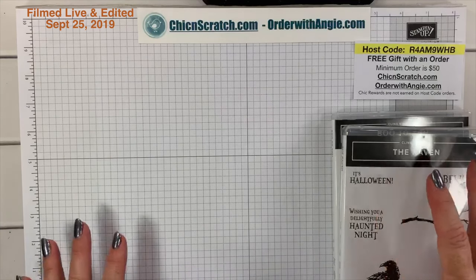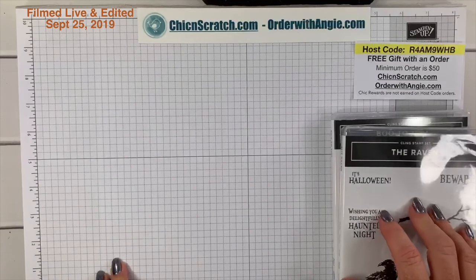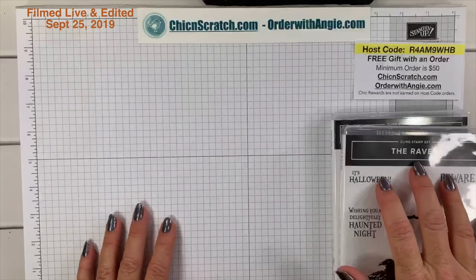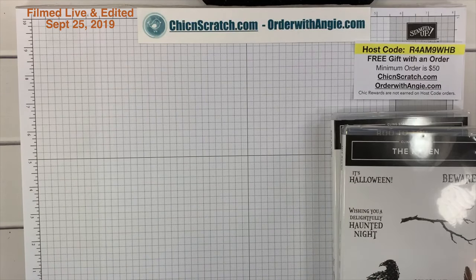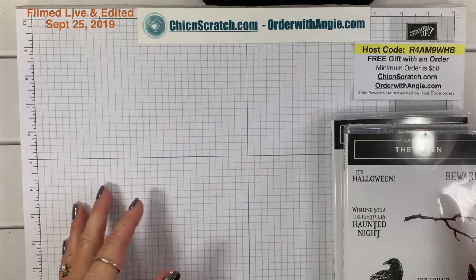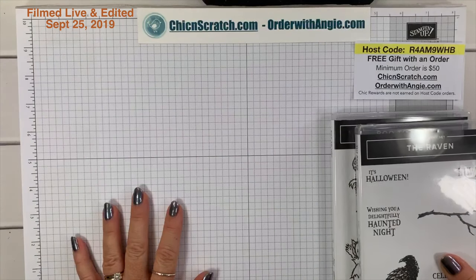If you were on my Facebook page yesterday, you saw that Stampin' Up announced our new trimmer. It's only available on October 1st to demonstrators. There have been lots of questions about when customers can get it — we don't know yet; it's going to depend on how many sell to demonstrators. October 1st is the perfect time to join because we get the new trimmer. I don't know if the old blades will work or any of that, but I do have the measurements.